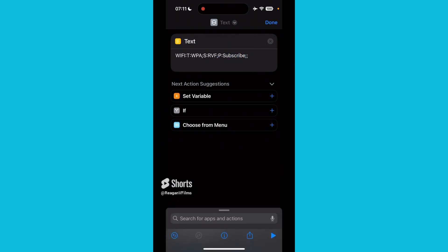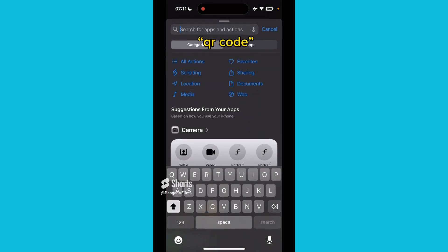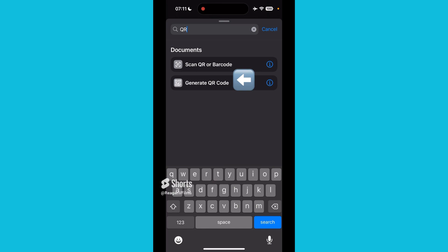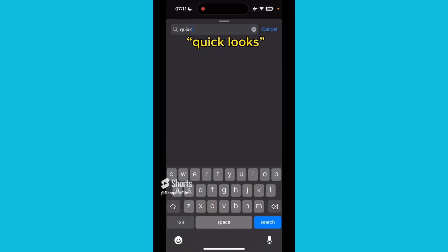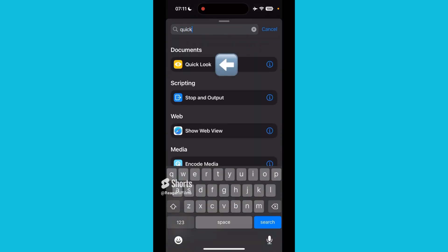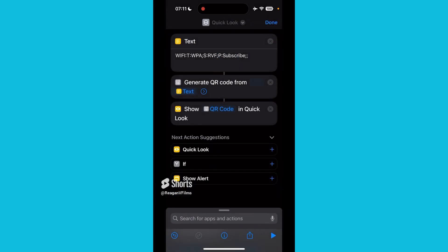Then press on Search for Apps and Actions on the very bottom, then click on QR Code — Generate QR Code. But in order to make it larger, go to Search for Apps and Actions and type in Quick Look. And here you're able to see that it says Show QR Code and Quick Look.